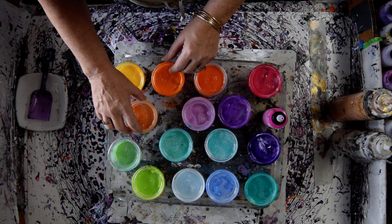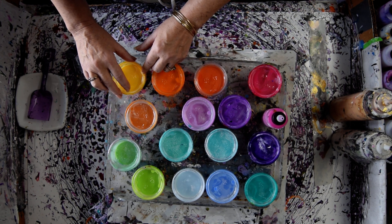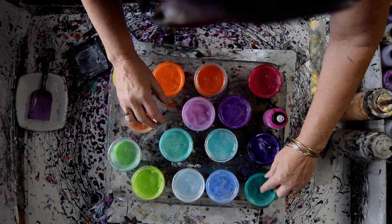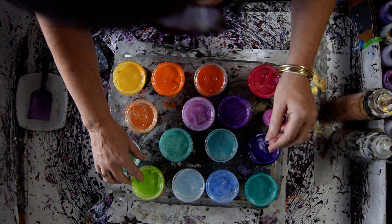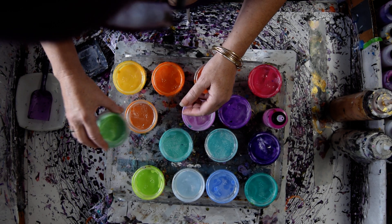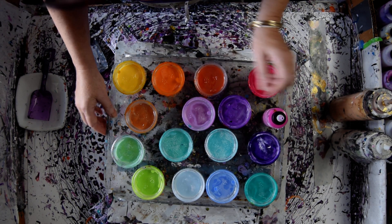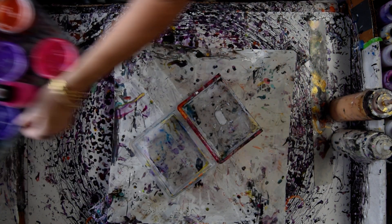This is the pyrrole orange. This is a nickel azo gold. This has got a little bit of pyrrole orange in the Hansa yellow. That's the pyrrole green. This is the yellow green. This is a mix — I should have made some more of that — with probably a little bit of the pyrrole green added to the yellow.